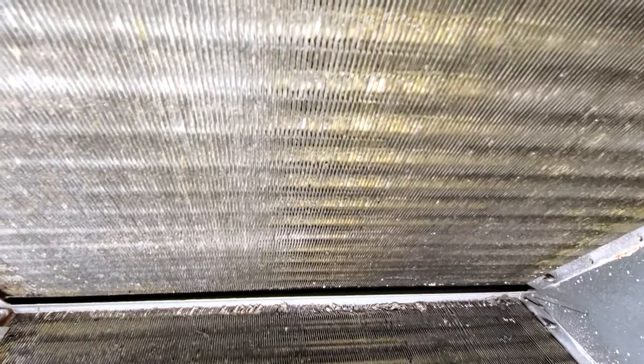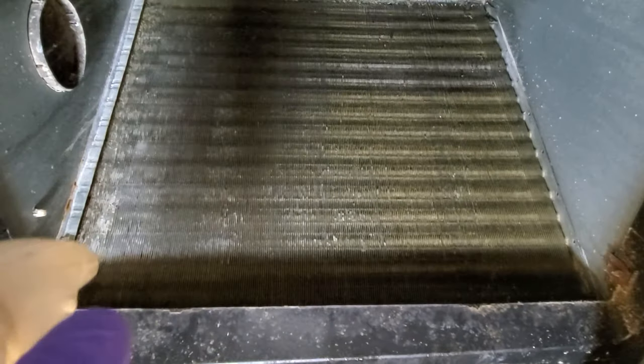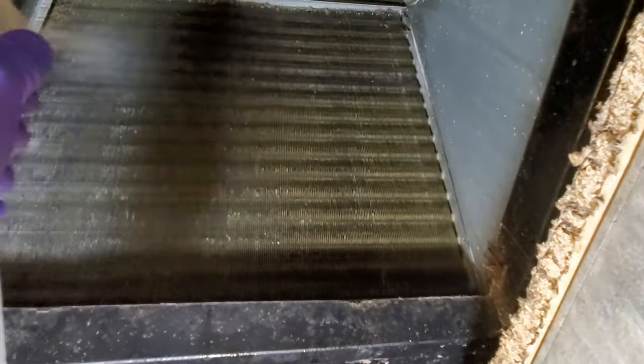I'm inside this small crawl space underneath, and this is how dirty my coil is. Yesterday I was cleaning a little bit on the left side so it looks a little cleaner, but I can still see there's some gunk in between the blades. I'm going to spray that solution. This product does not foam like the foam version, but I'll spray it all over.